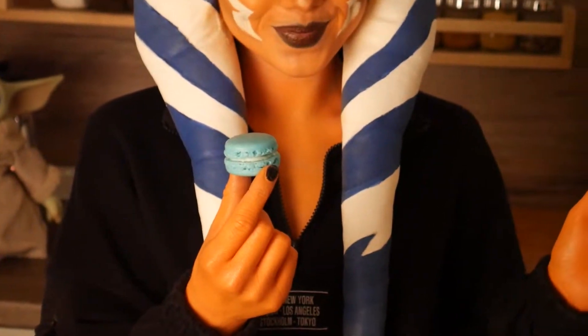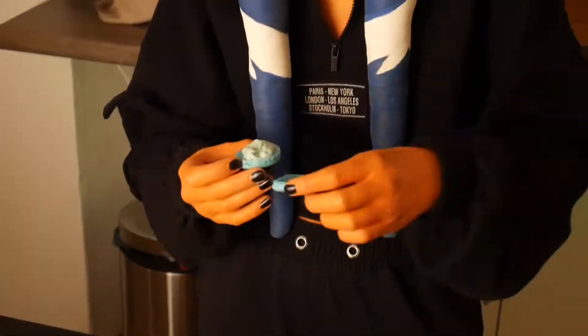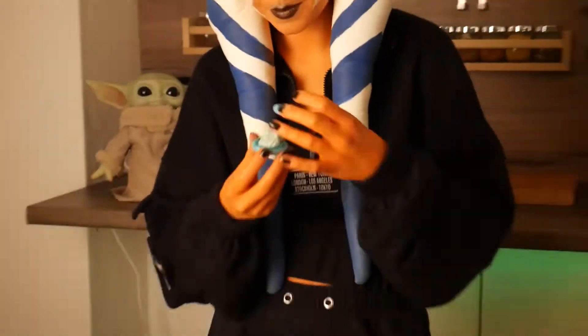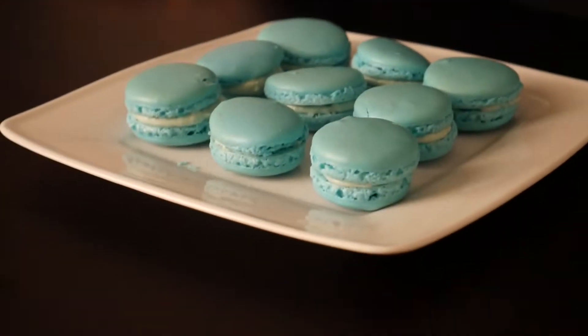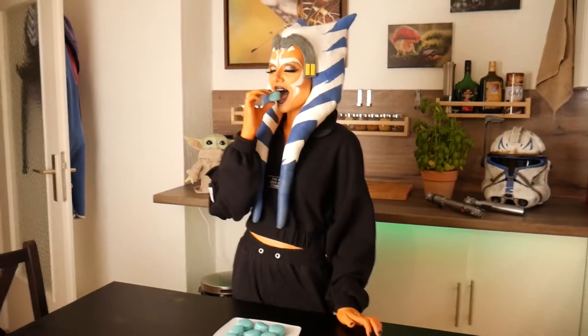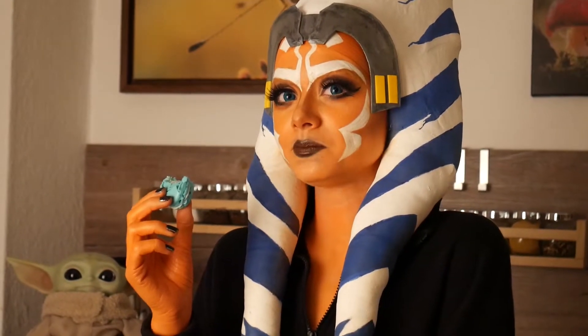So pretty! And now repeat until all your macarons are done. Grogu's macarons are done — and now taste test, of course. My opinion: rather sweet, but also very delicious. But if I would eat a whole bowl and then fly around the room, then I would also eat it.